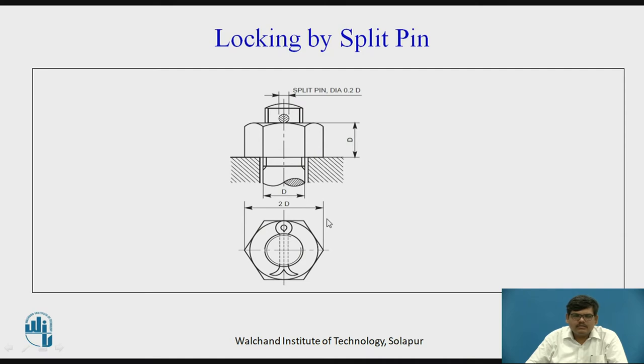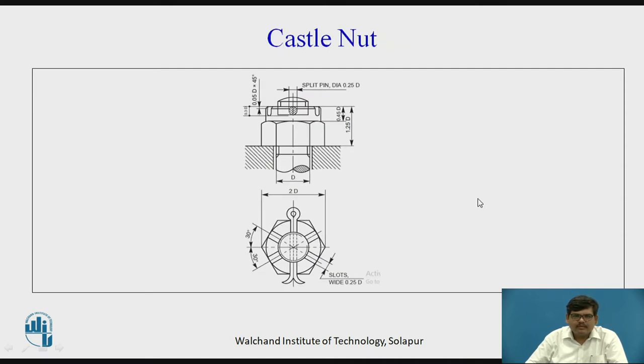This type of arrangement is also seen in automobiles or ceiling fans. Then we have castle nut. In castle nut, the nut has some slots formed into it — the upper part has slots cut in a U fashion. There is also a hole drilled into the bolt. The slot of the nut and the hole of the bolt are matched and brought in line together, and then a split pin is inserted.